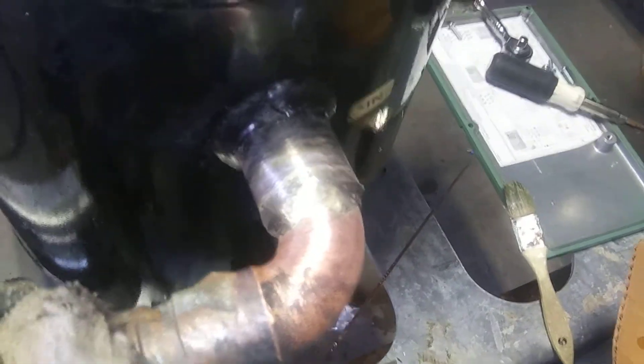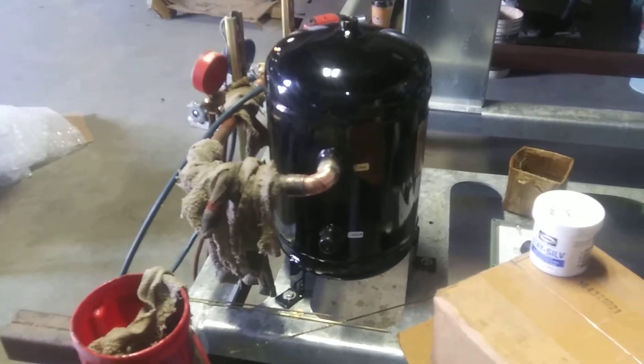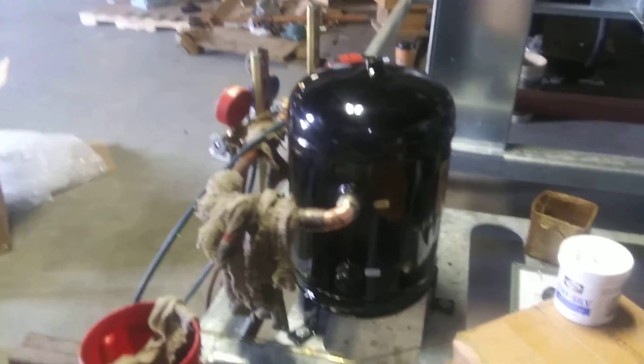That is what your copper to metal joint should look like. You can go around it and check and make sure. You won't know 100% if it's good to go until you do a pressure check. But most of the time, if you do it like that and you visually check it, it'll close itself up. Just put a little bit more heat to it, move your silver solder on around, and it'll do it for you.